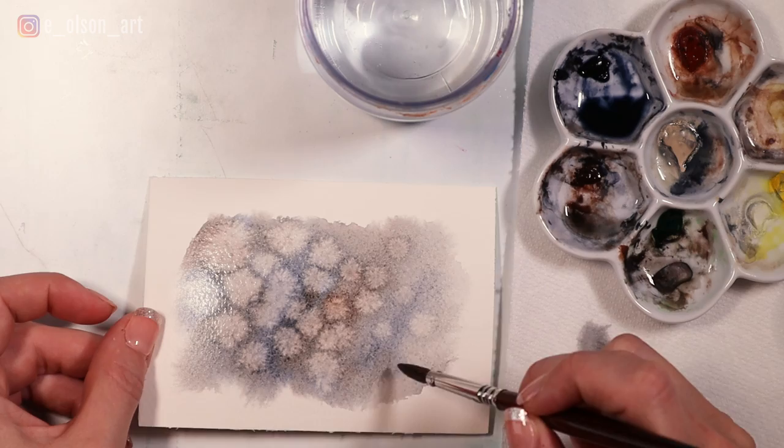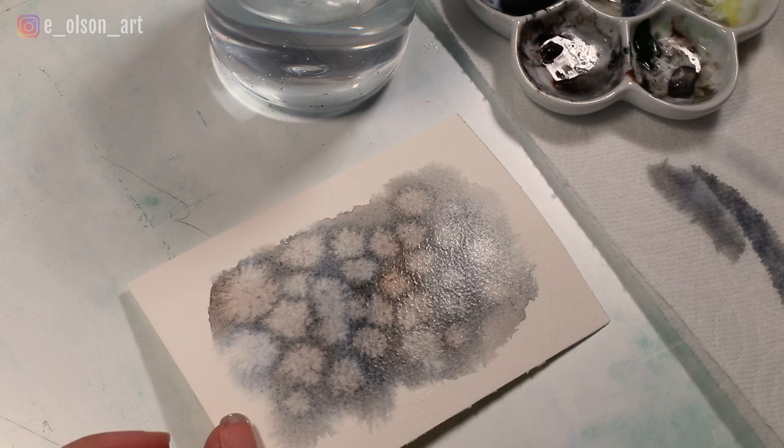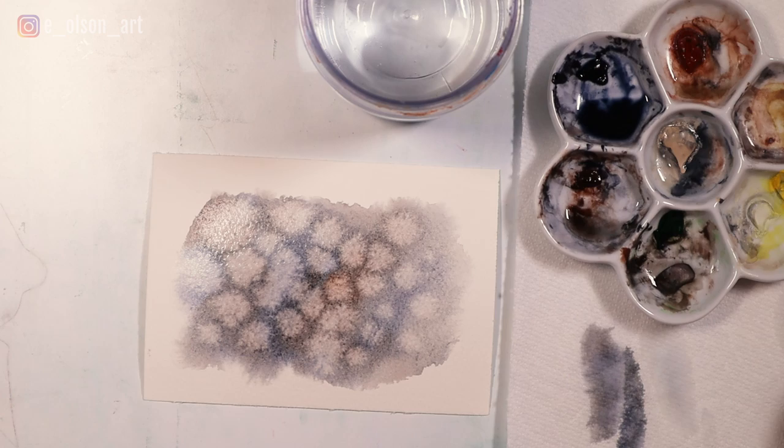Such a fun effect and so easy! As you can see, the timing is important with this particular effect — if you wait for it to dry too long it just won't work, and if you do it when it's too wet it won't work either. You want just that perfect glossy finish on your colors in order to achieve this effect.